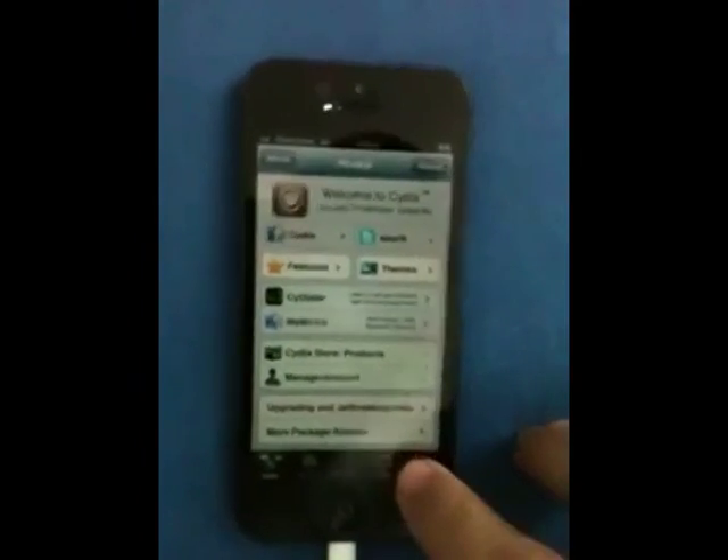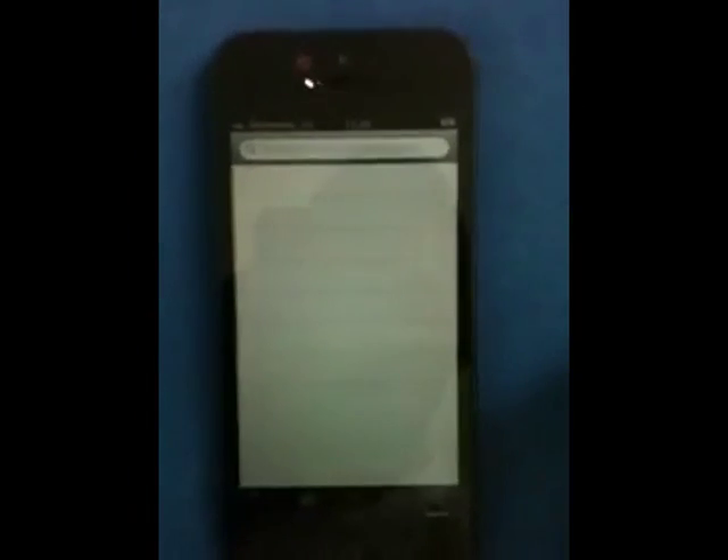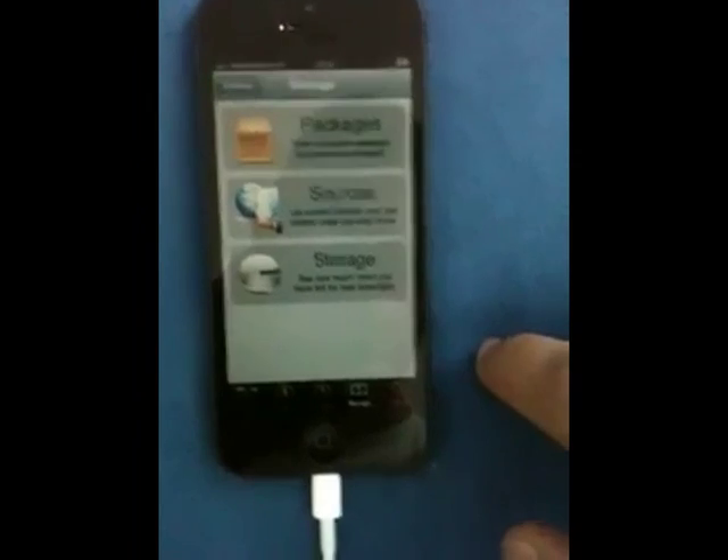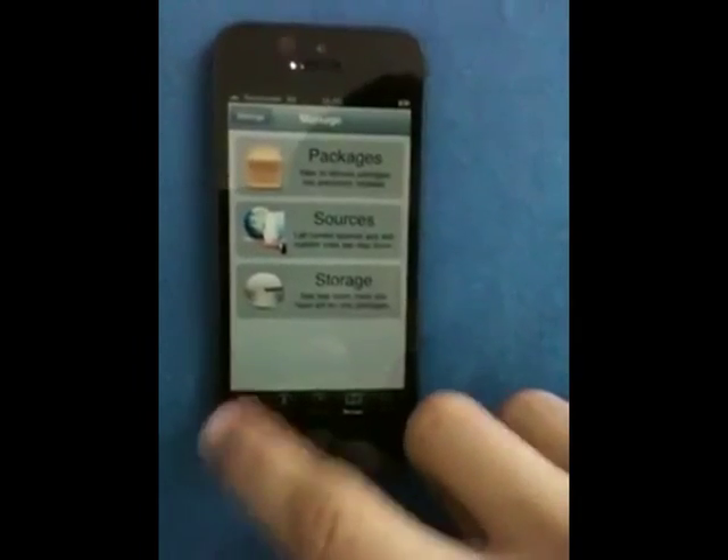Let me come here and just go through here so you guys know this is a real iPhone 5 Cydia jailbroken phone. I'm going to click some tabs here so it's not just a picture or something like that. This is a real jailbreak, and it's actually on the iPhone 5, and I'm going through Cydia right now.